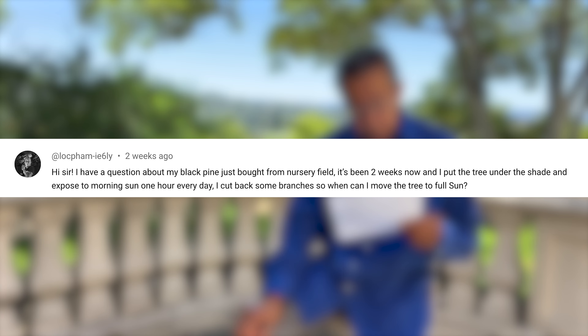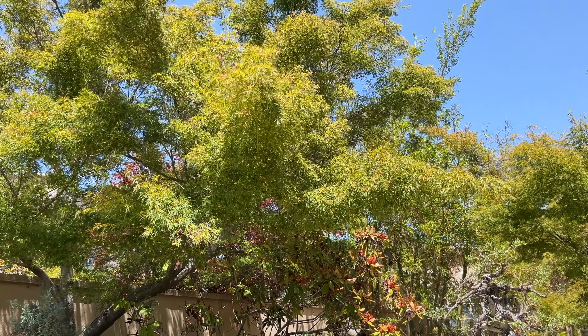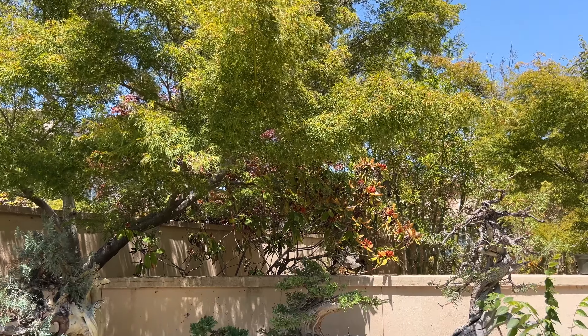When do I move my black pine that I just bought from a nursery field — it's been two weeks since it was dug? Keep it in the shade until you see growth, which tells you the roots are starting to take hold, then move it into full sun. Morning sun is good. Because it was recently dug from a field, there aren't many fibrous roots, so you want to be a little conservative.